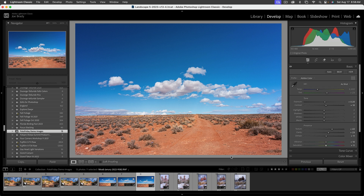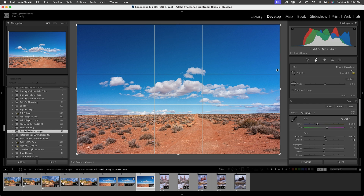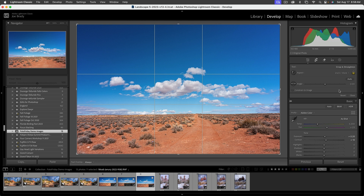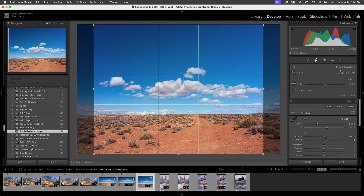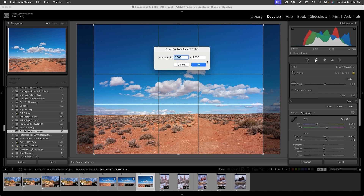You might think you're done, but you're not. First, cropping — let's go to the cropping tool. There's way too much empty sky up here. If you want a standard frame size, 4x6 is what cameras do so that won't help, and 8x10 makes it even worse. I'm thinking something like a 2-to-1 panorama.